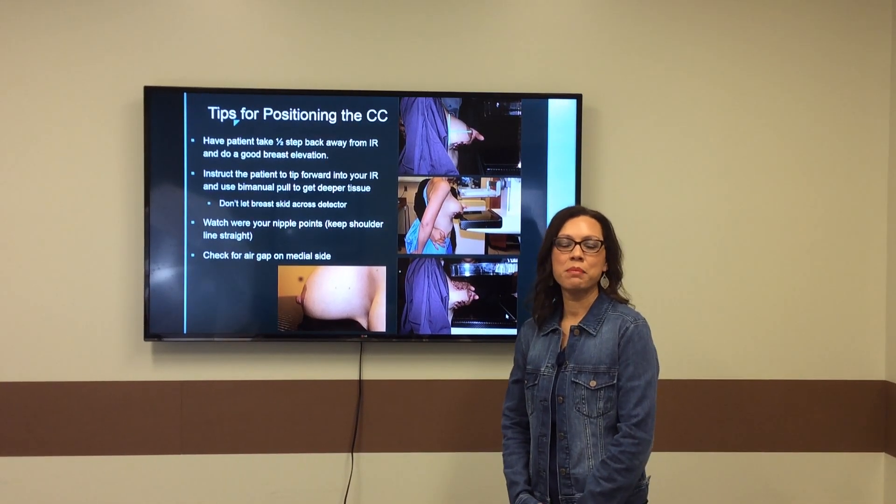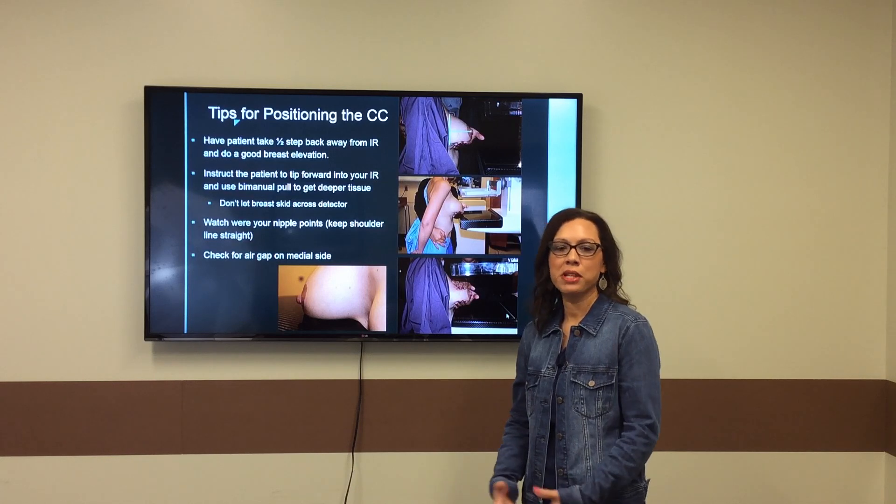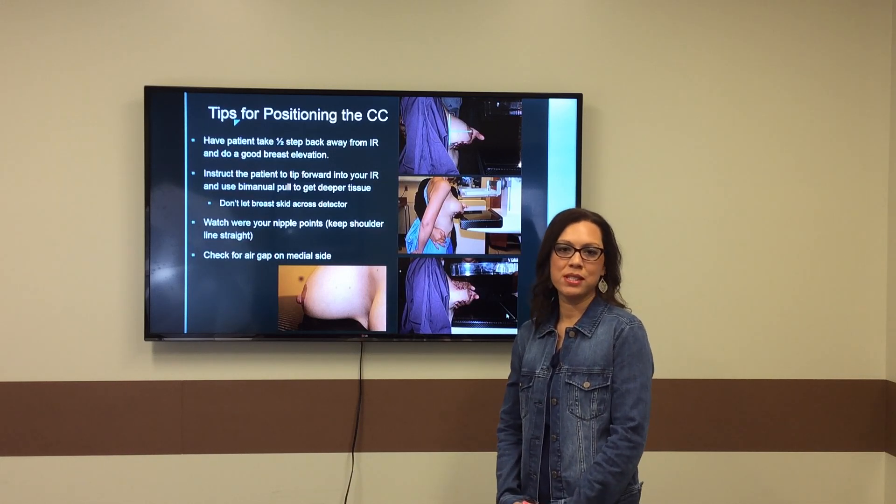Welcome to the MTMI Mammography Minute. My name is Miranda Lyman-Hager and today we're going to talk about tips for positioning the CC projection.